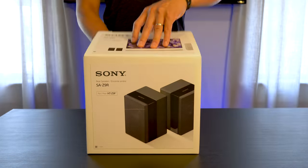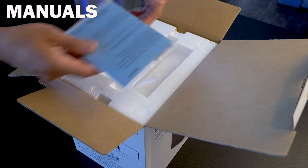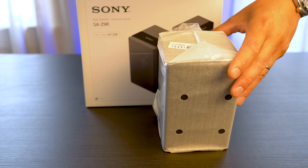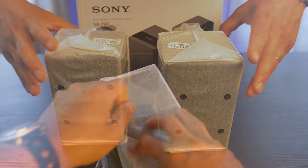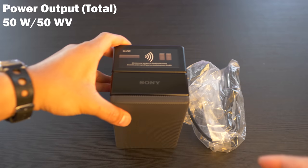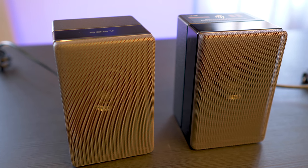Inside we get the owner's manuals, the speakers themselves, and nothing else. The speakers are fairly compact and have a little weight to them. There's an amplifier in each one rated at 50 watts, so they will need to be plugged in before pairing.